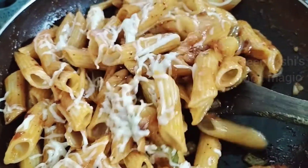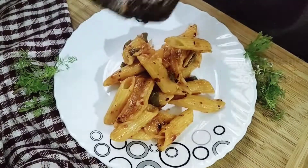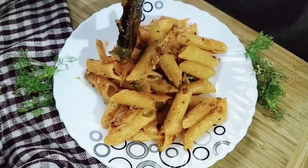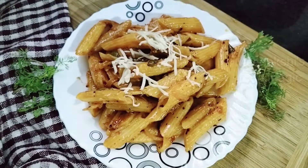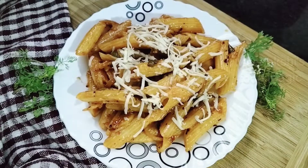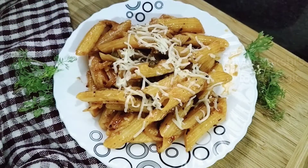Now we will plate it. Let's plate it — I will add it to a plate and serve. See, it looks yummy! It tastes so yummy. Look at the pasta — it tastes absolutely delicious!